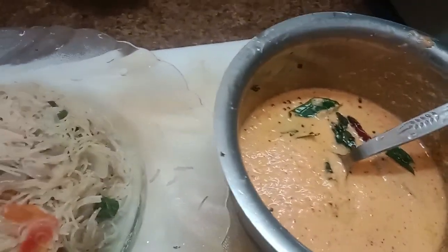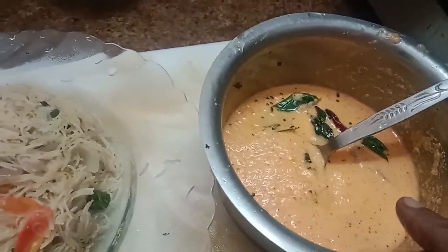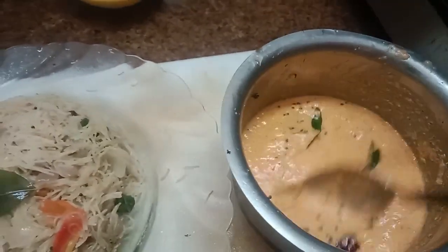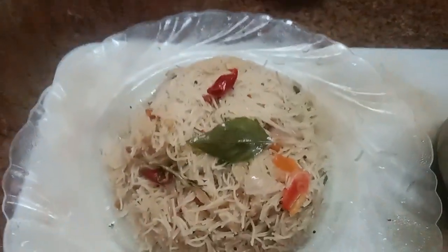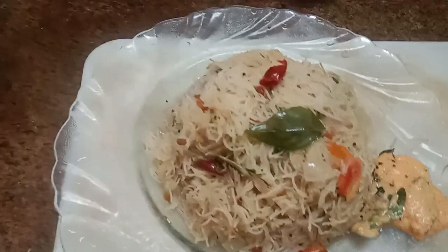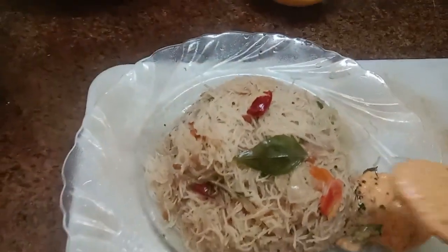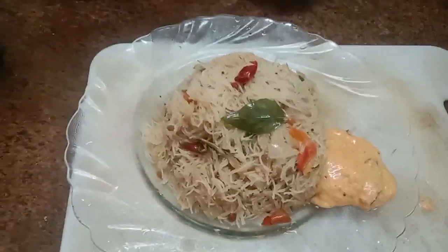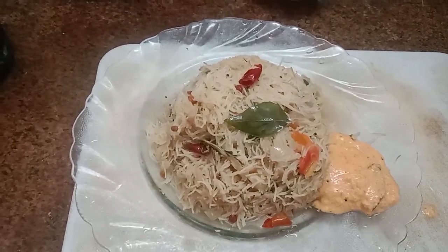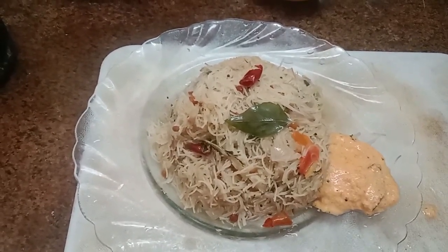The same is ready. This is the Thakali chutney. It's a taste. Come and eat. Thank you for watching.